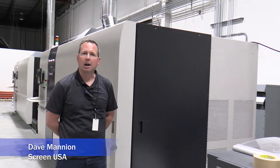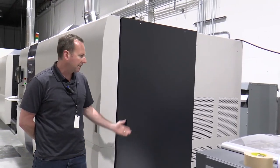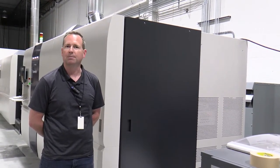Hello, this is Dave Mania with Screen. Today I am at Art & Negative and we're going to give a print demonstration of their brand new HD Advanced printer with the Advanced Drying System.